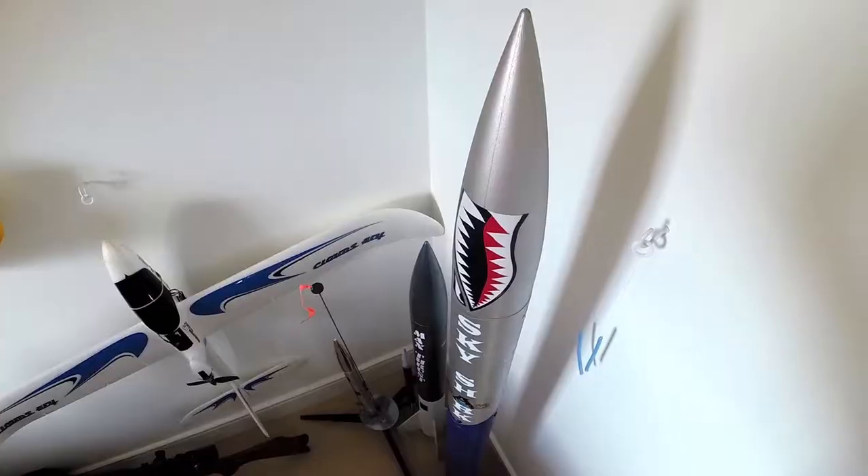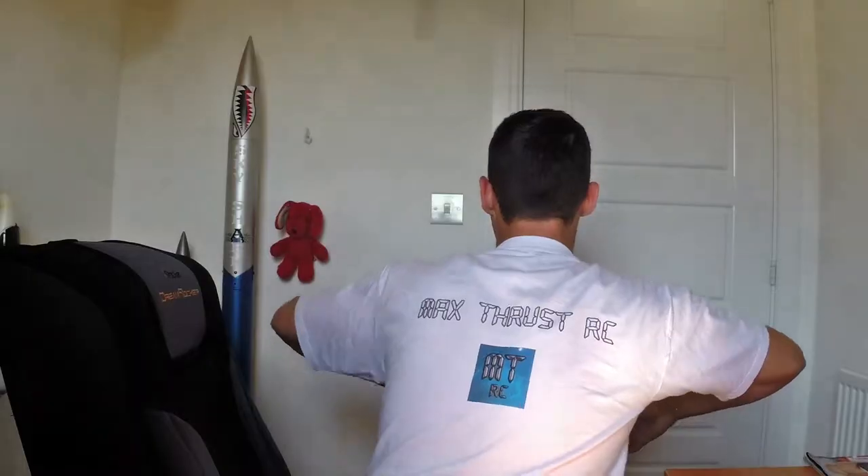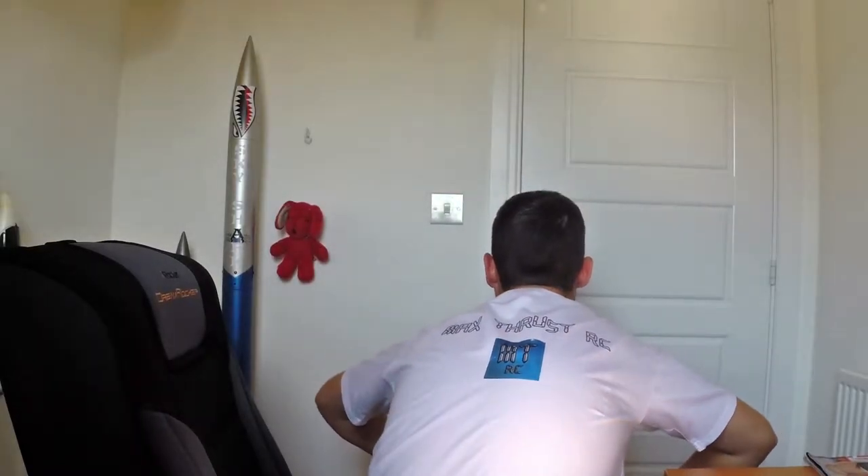Hello folks and welcome to Project Skyshark part 3 coming to you from the Max Thrust RC Man Cave. Planes, Rockets, DOGS — and some of the Eagle Eye viewers amongst you may have noticed that I'm already sporting a new t-shirt. So without further ado, let's get this show on the road.